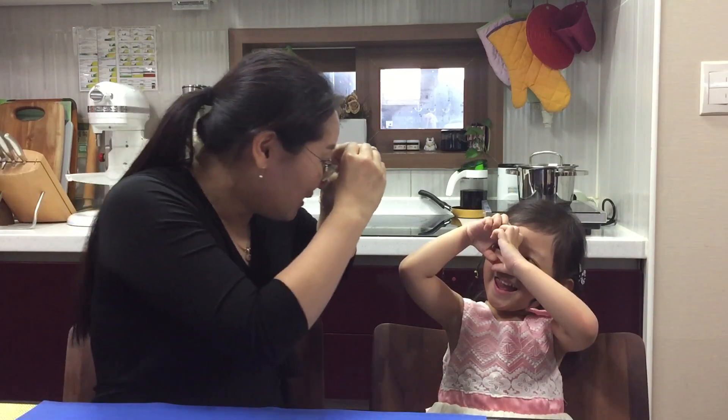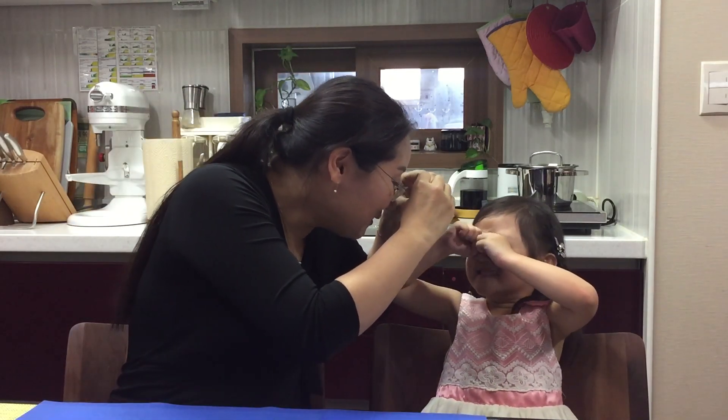Wow, great. Good job, Finn. I can see you. I can feel you.